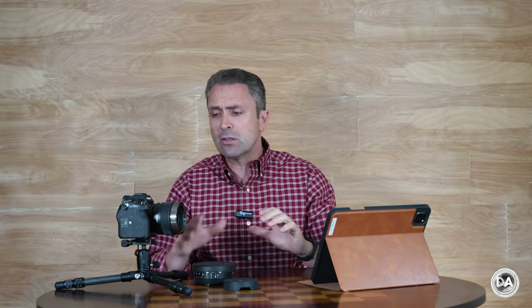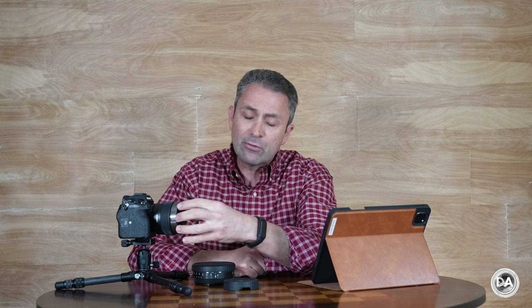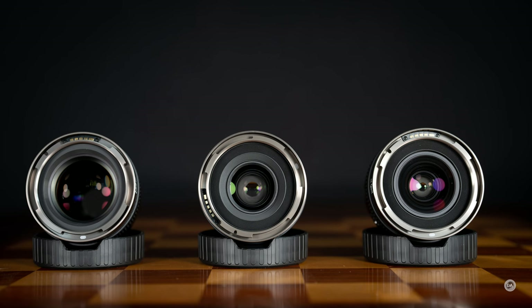All of these share six weather sealing points throughout the lens, starting at the rear gasket with seal points throughout, giving you a thoroughly sealed design that can be useful when the weather turns inclement. Because of that front bayonet mount, all of these lenses are not designed to be used with a lens hood. Fortunately, the front element is a little bit recessed in all of them, and so far the flare resistance is really quite good even without a lens hood incorporated.